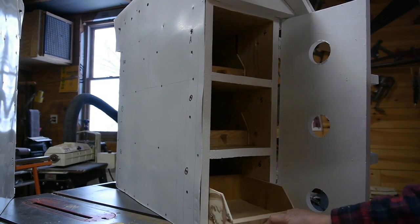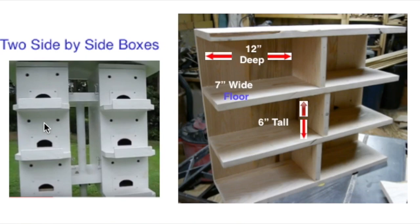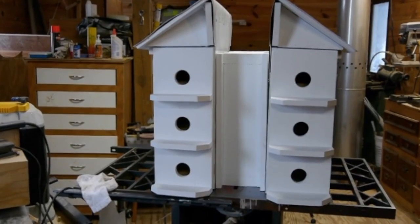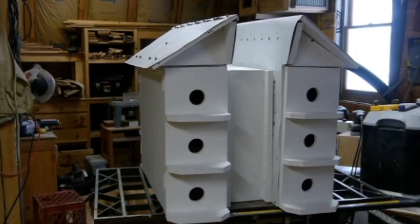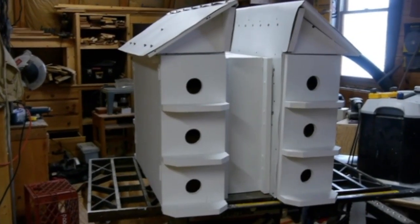I decided to build two separate boxes and then connect them together, so this will be a 12-room house when it's all finished. Each one of the houses is 12 inches deep, 7 inches wide, and 6 inches tall. I've got the houses back to back, as you can see here. We've got six houses on that side and six on the back side.